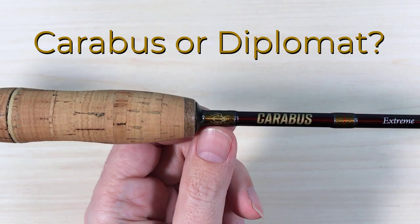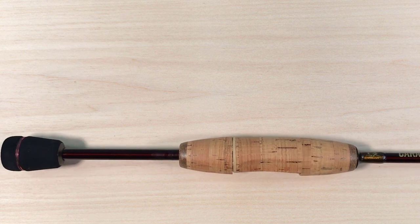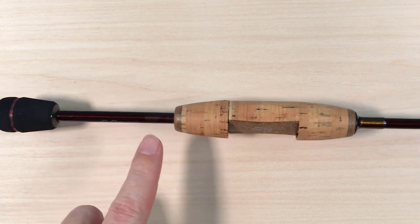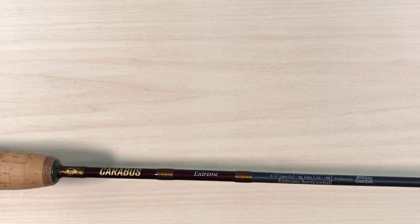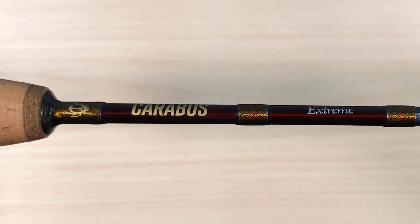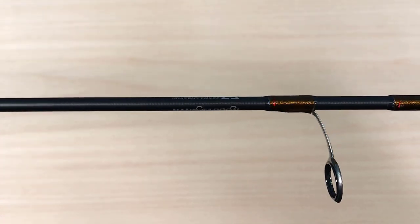Something very interesting about this rod is that it's possible that Abel Garcia is selling the exact same rod under two different names. There's another rod called the Diplomat Extreme that looks exactly like this one, only the butt section is cork, and it will obviously have a different name and logo. I'll leave a link in the description to a review of the Diplomat Extreme by Randy the Trout Magnet Man, so you can compare the two rods and decide if they're the same or different.